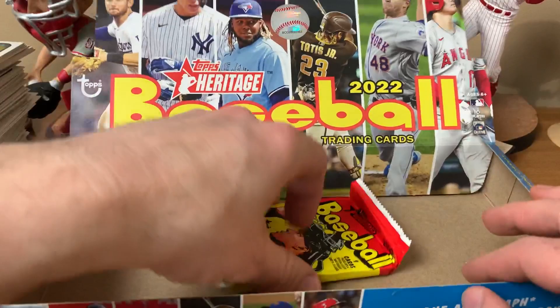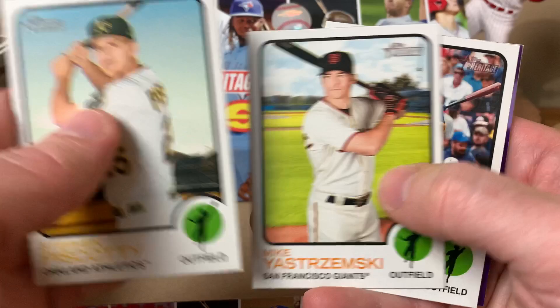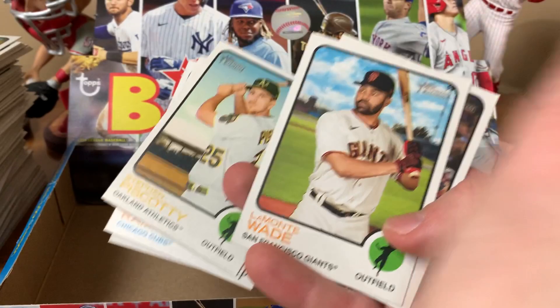Final pack! Finally got the Wander Franco rookie. Also Piscotty, Stramski, Ramirez, Newbar, Shane Baz, New Age Performers insert. Final purple is Jose Ramirez, Lamont Wade, and Frank Schwindel.